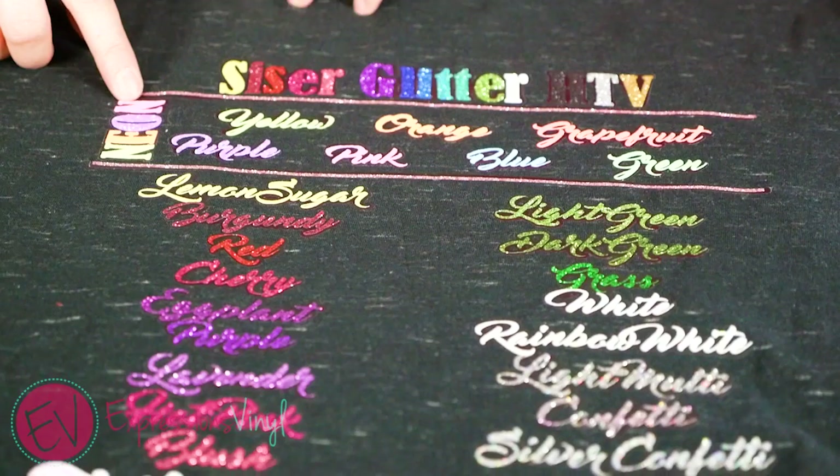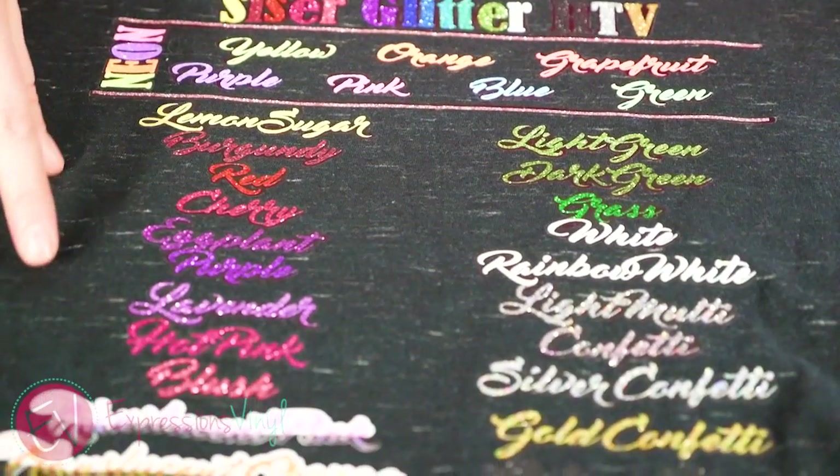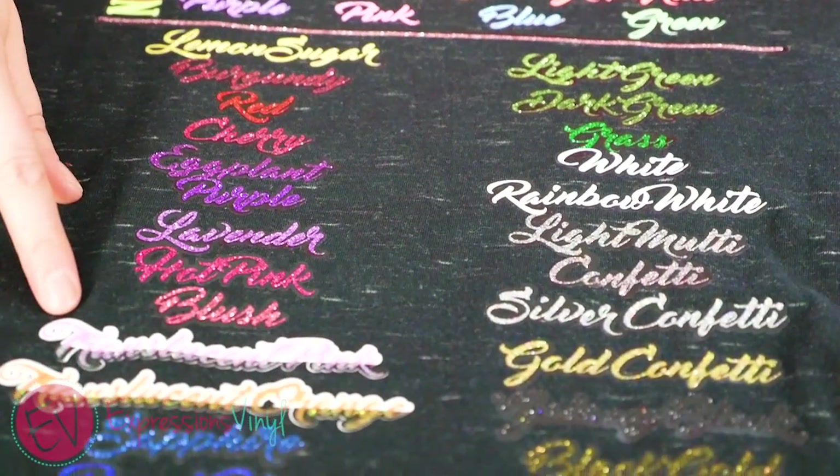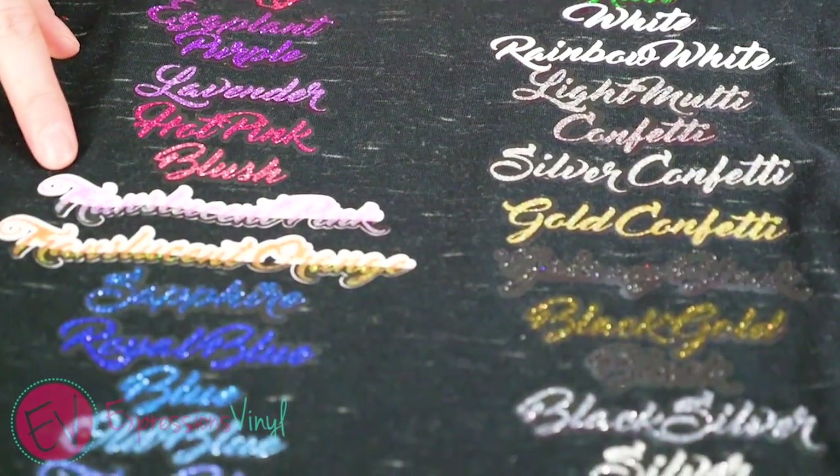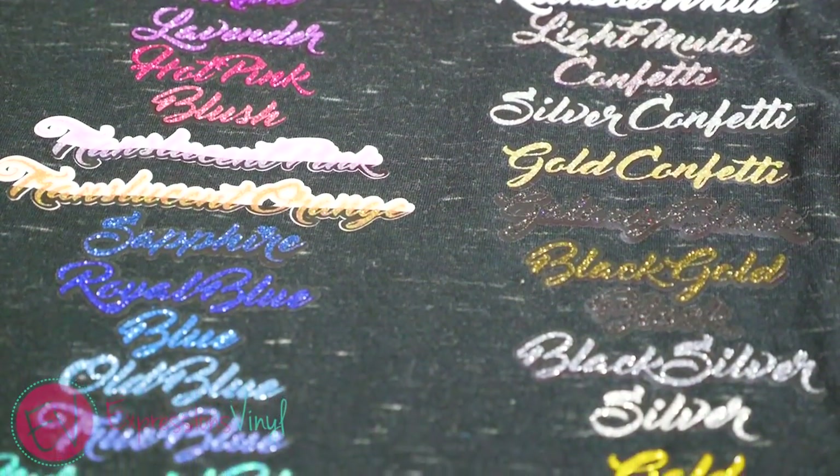Glitter heat transfer comes in 47 different colors: seven of which are neons, two are translucent (those are used to layer on top of easy weeds so you can create cool different colors), and 38 colors from all over the rainbow.